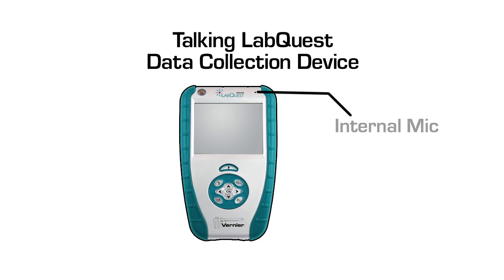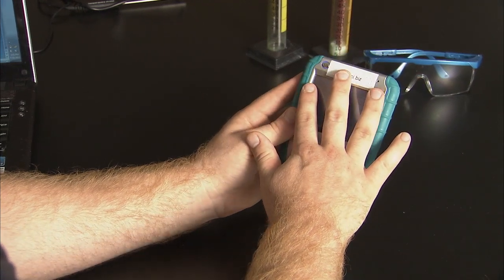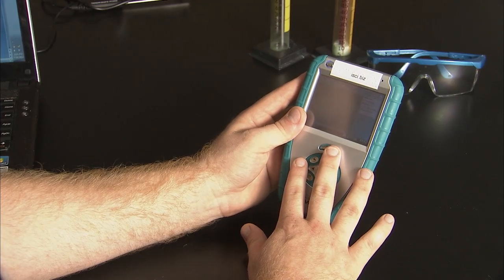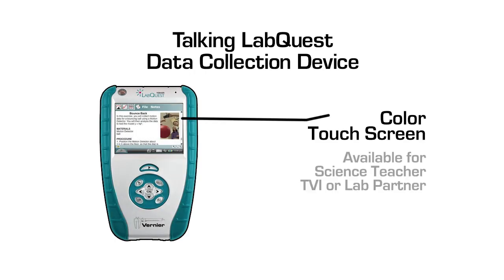The internal microphone is located at the top right corner of the front panel. Running your hand down the front face, you will feel the touch screen of the device. This is not very useful for someone without vision, but it can be very handy for the science teacher, TVI, or lab partner to help a student with the device operation.